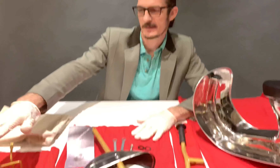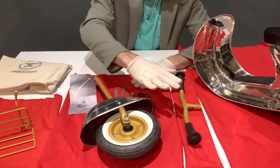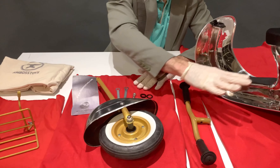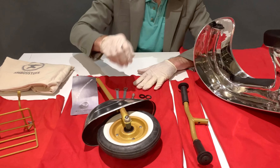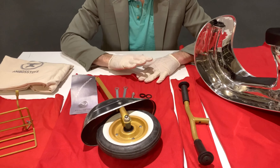Now we have all the parts from the Deluxe model on the table: the locker track, the front fork, the handlebar, the mainframe screw set. I'll show you now how to assemble the front fork to the mainframe.